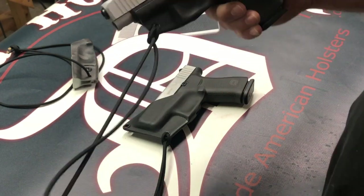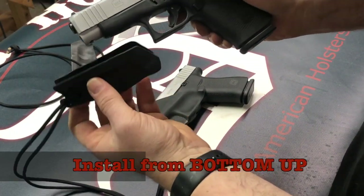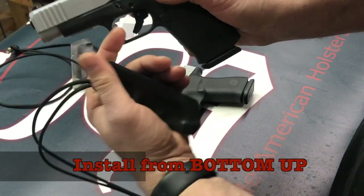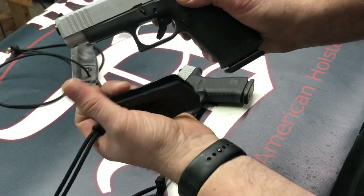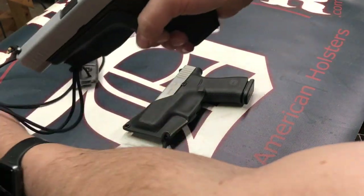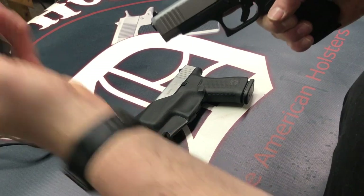To install this — very important note — it's a motion from the bottom up, not sliding it in from the front. We don't want anything potentially grabbing that trigger and pulling it back. It doesn't look possible, but this is the smarter way to do it. Pop it on and you'll hear it snap. To draw it, it's a quick linear snap and she comes off.